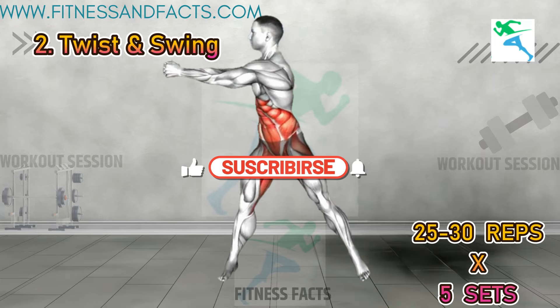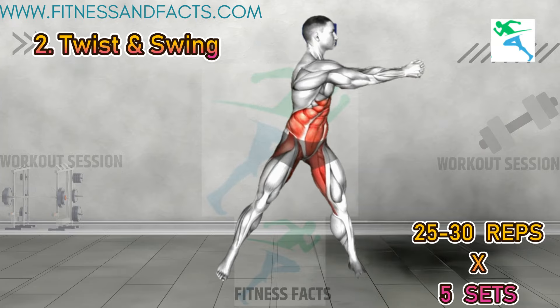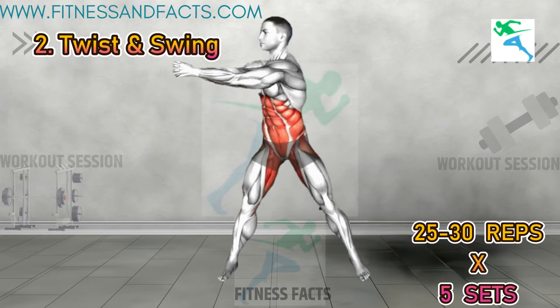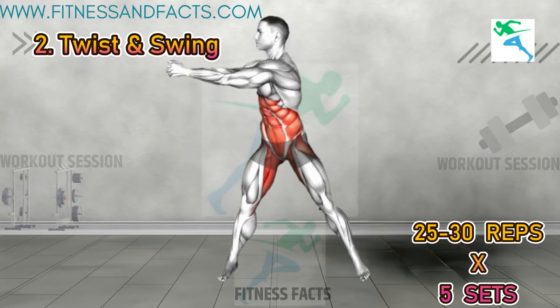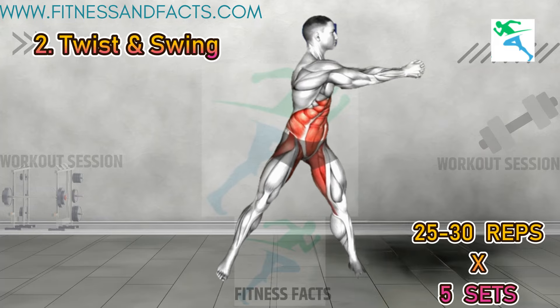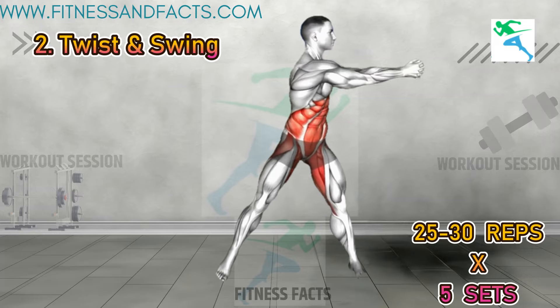Twist and swing. Stand with your feet shoulder width apart and raise your arms in front of you, clasping your hands together. Rotate your body to the left, bringing your arms across your chest and lift your right heel, turning your hip to the left. Return to the center and twist to the right, lifting your left heel and turning your pelvis to the right. Return to the starting position and repeat. This exercise works your core and improves rotational mobility.